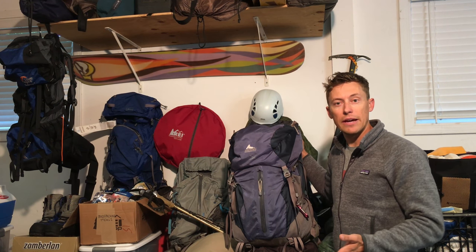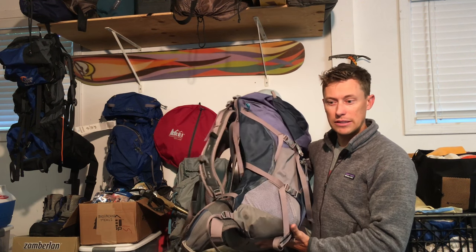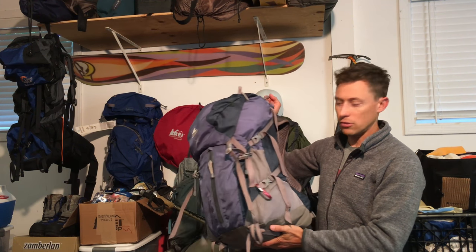If you're new to backpacking and you're interested in doing some multi-night camping and hiking trips, let's talk about getting yourself a 45 to 65 liter pack and everything you need to fill that up so that you can enjoy yourself out there without carrying too much weight.